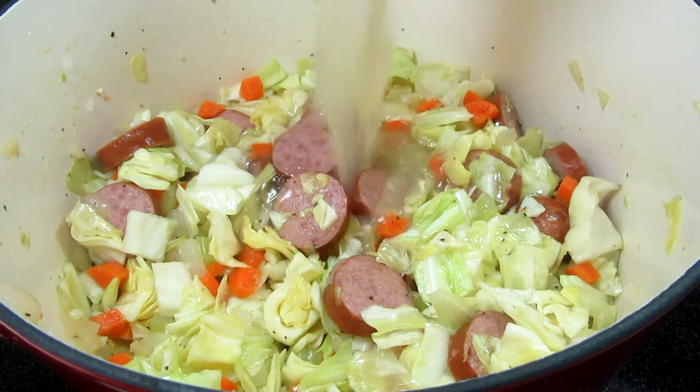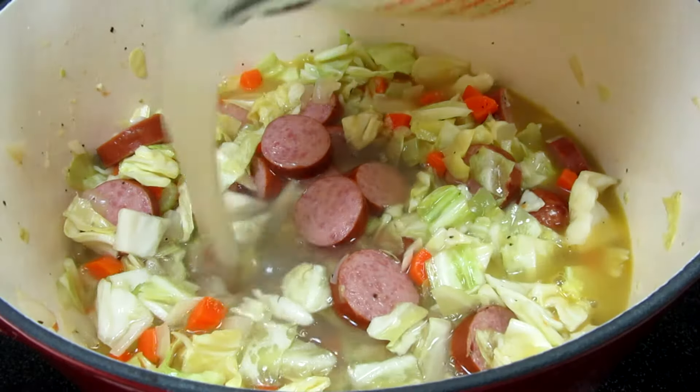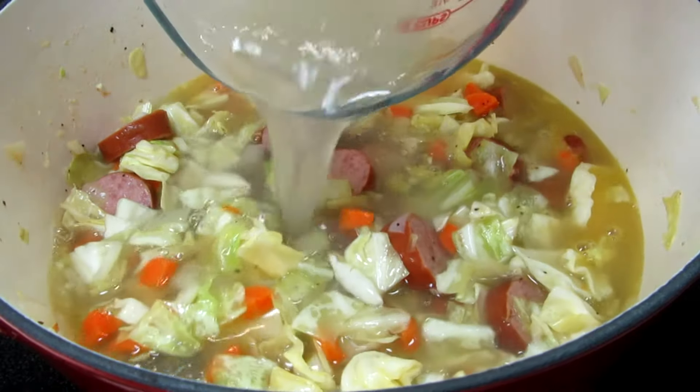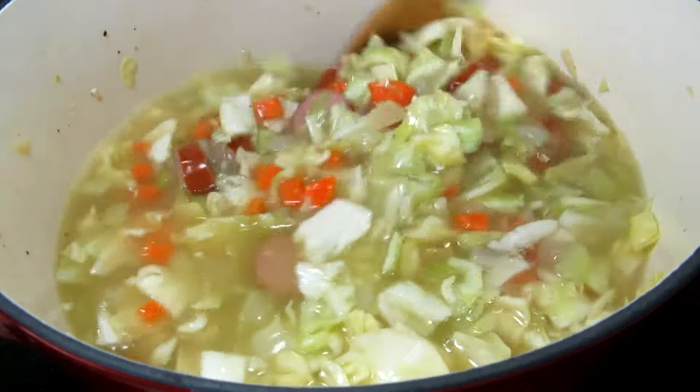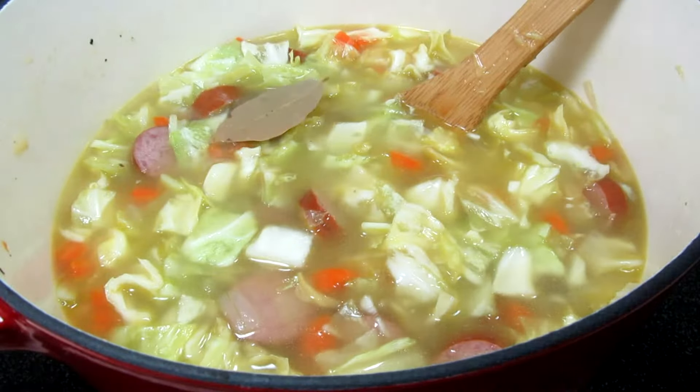I'm adding in a total of six cups of chicken broth. Turning my heat up to bring this up to a simmer. Adding in one bay leaf. Once at a simmer, I'm covering and cooking for 20 minutes.